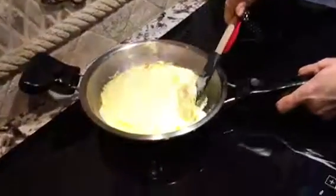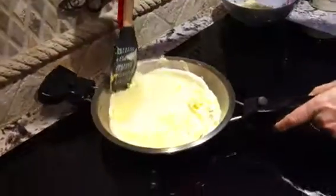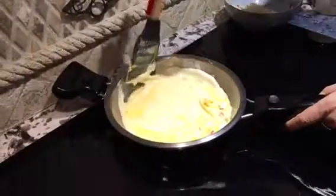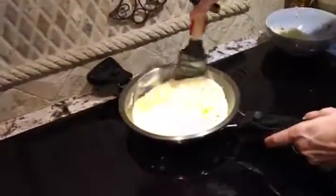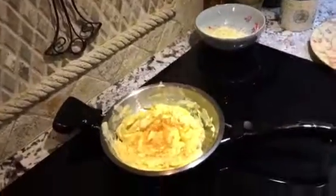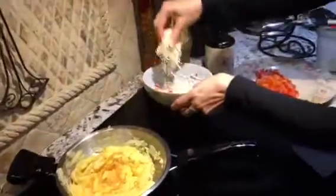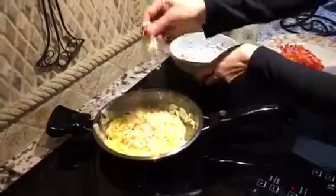Just run that spatula around the sides. Tilt it and let the liquid fall to the side — it'll get underneath there, and that's going to buff up your omelet nicely. Get the spatula under there and just turn it over. Now sprinkle some of the cheese on this side so it doesn't stick to the skillet. This is pepper jack.